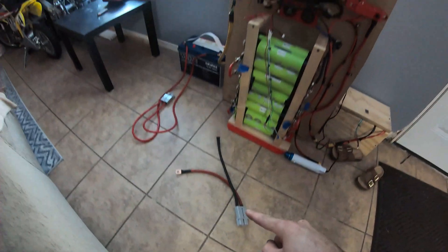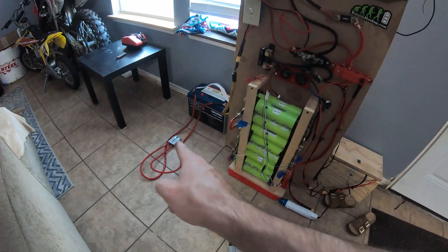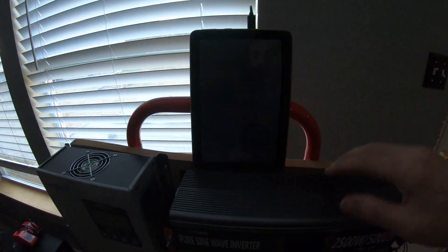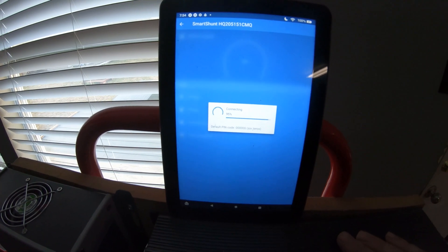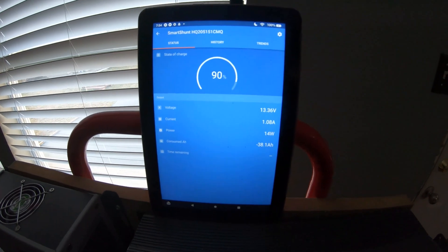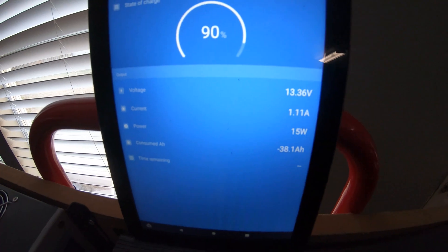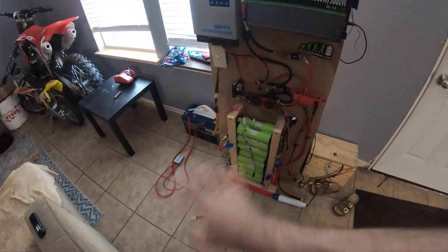I'm going to put a charger on this since it's at 13.2V. Let me check what the system is at right now — 13.3V, so that's quite a bit higher being a lithium iron phosphate battery, and it's also charging at one amp. We'll get everything connected, hook it up, and I don't want a huge inrush of current in either direction.